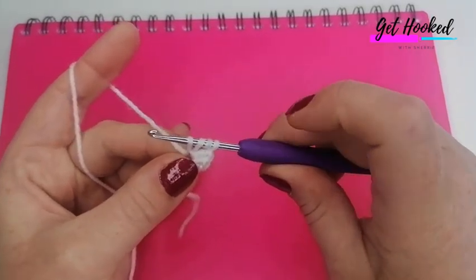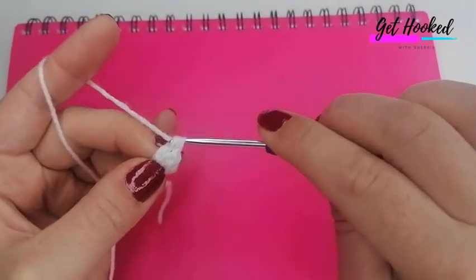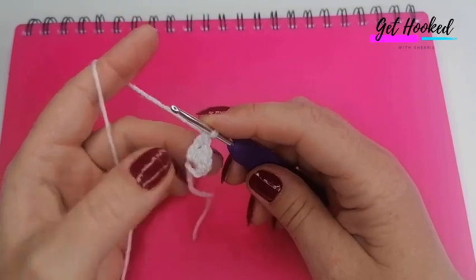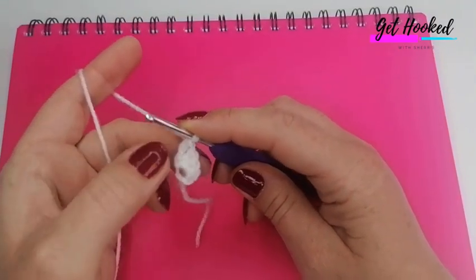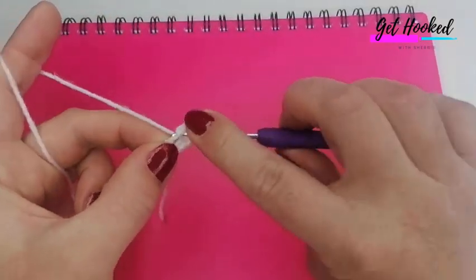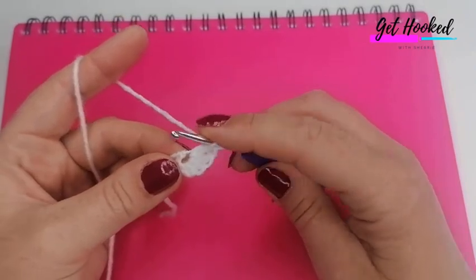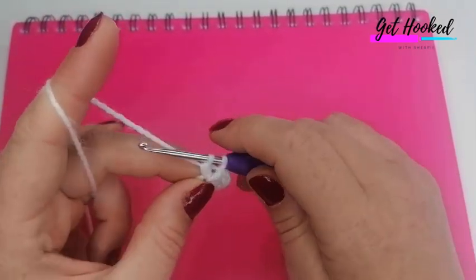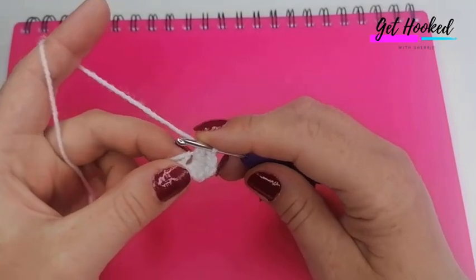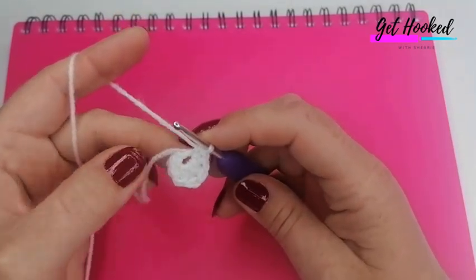Next, do a double treble — that's a treble in the US. Yarn over twice, insert your hook, grab the yarn and pull up a loop — four loops on hook. Yarn over and pull through two, yarn over and pull through two, yarn over and pull through two. Then mirror back down: another treble (double US), another half treble (half double US), and then a double crochet (single US).